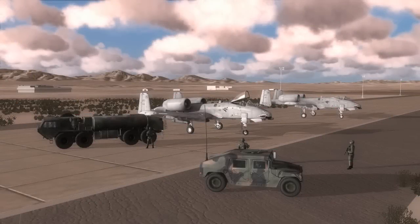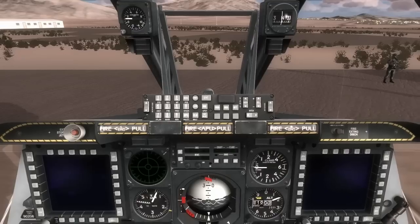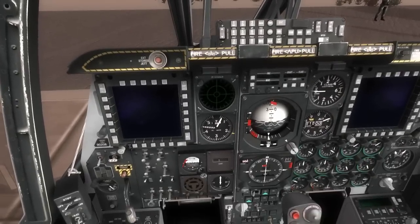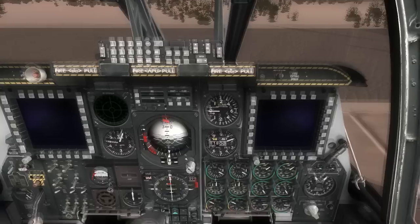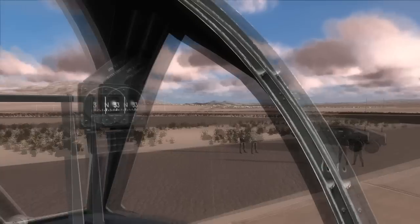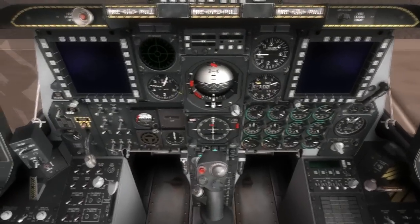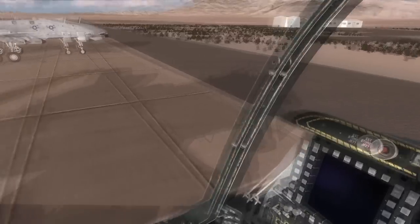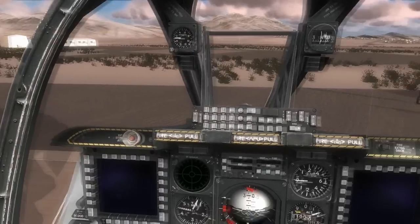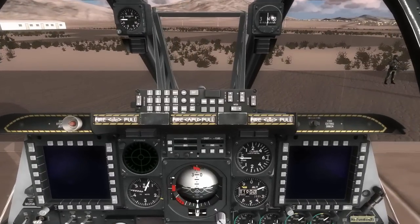Hello and welcome to the second producer's notes for DCS A-10C Warthog. In this note, we're going to take a look at how you start up an A-10. This can be a rather long and intimidating process, so you also have the option to start from the runway or up in the air with everything up and running. You also have the option to start from the parking ramp and press a key to have everything started automatically. But for the purposes of today's note, we'll go ahead and do this manually.